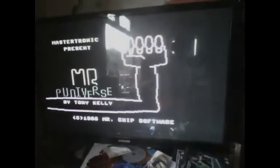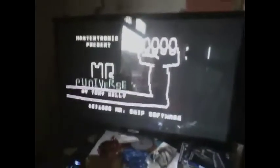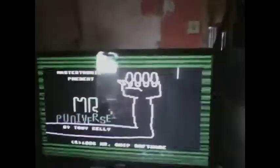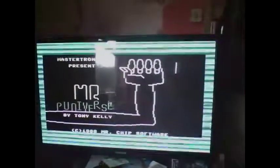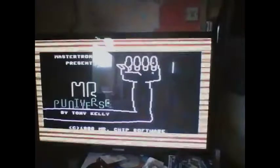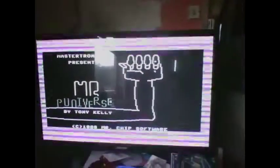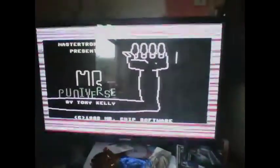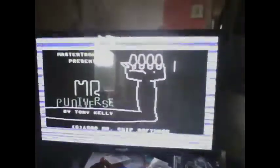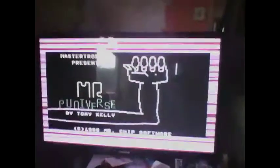There we go, the raster bars are up now. It automatically started. You'll notice the raster bar loading bar colours are slightly different to the ones on the Commodore 64, although some of the Commodore 64 raster bar colours do appear.